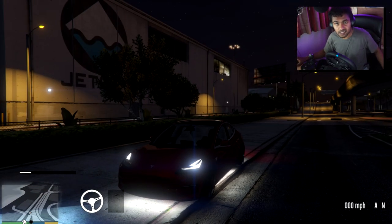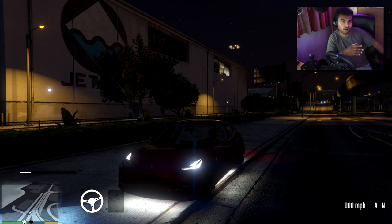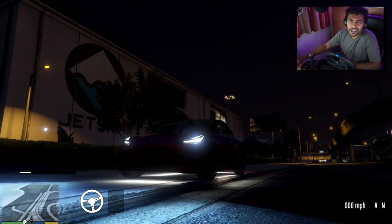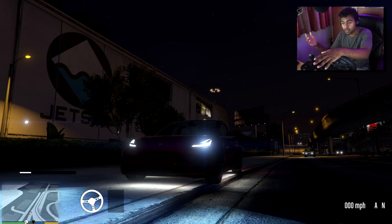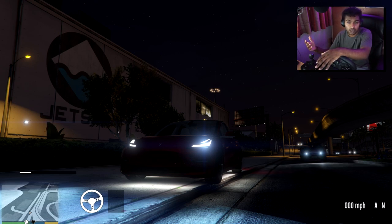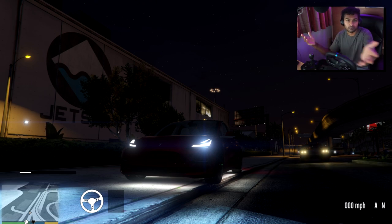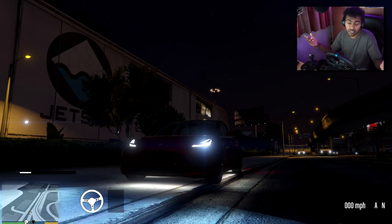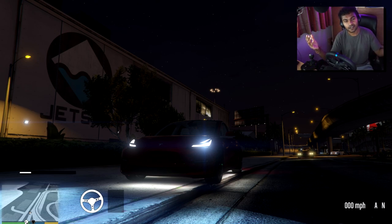Well there you go guys — that's driving as an Uber driver on GTA 5 with a steering wheel, with a couple of races as a bonus. Let me know what other videos you want and I'll be sure to make them. I've got one with a trailer coming up due to requests. If you want something, leave it in the comments below, don't forget to leave a like on the video, subscribe if you like what you see — I'll see you in my next video, peace.